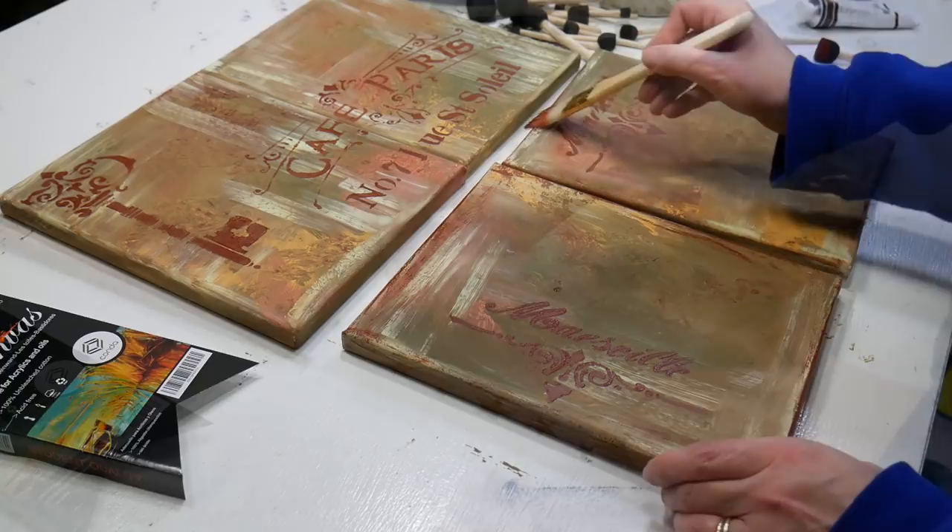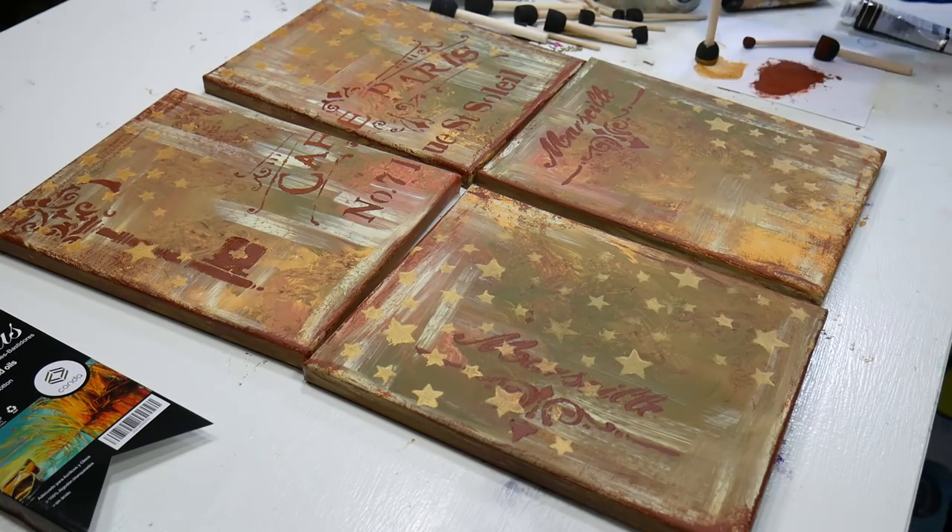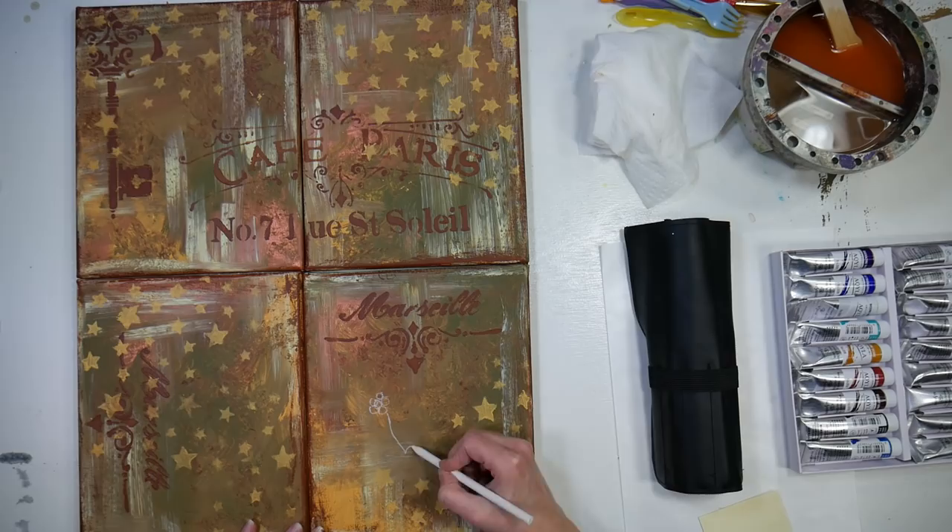After stenciling all my brown paint on, I went ahead and distressed the edges with that same brown paint and a hog bristle brush. Then I used a star stencil and gold paint to fill in the design and add that star pattern everywhere to give me a nice sparkly holiday look.